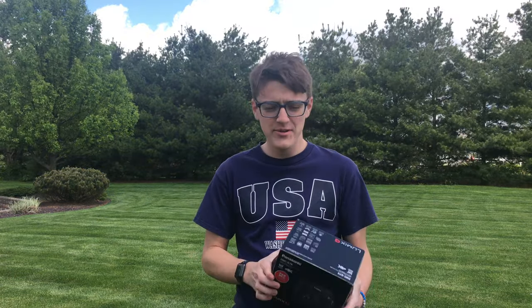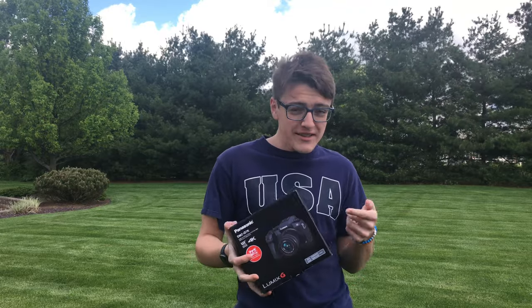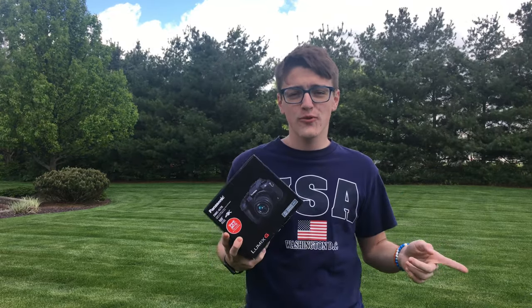Hey guys, it's Carson Miller Tech here back with another video, and today is an exciting day. I'm going to be unboxing my new Panasonic G7. It's exciting because all of my videos on this channel so far have been shot in 4K on an iPhone 6s and an iPhone 7 Plus, so it's really exciting to actually be getting a legit camera. So let's get into actually unboxing this, and then I'm going to be adding in some footage from it also.